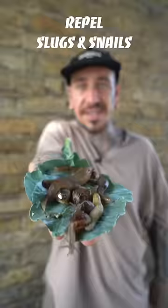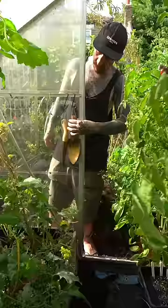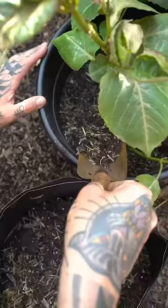Copper tools. Slugs and snails have blood based on copper, which means they don't have an independent magnetic field and so are more sensitive to the Earth's magnetic force. Using non-copper tools to turn the soil, you will leave a signature in the magnetic field.